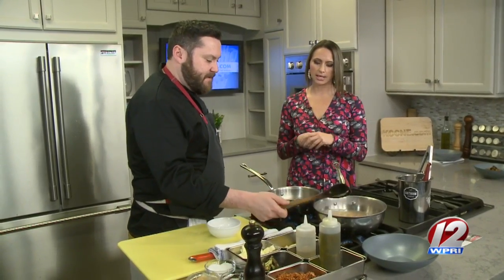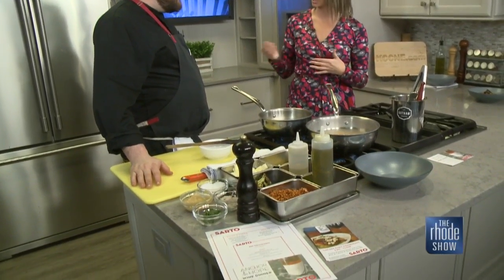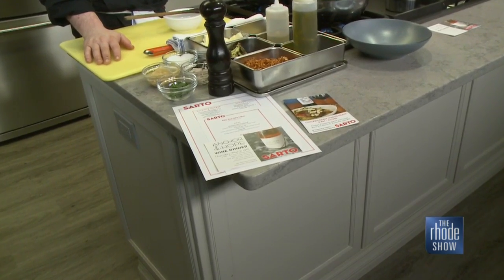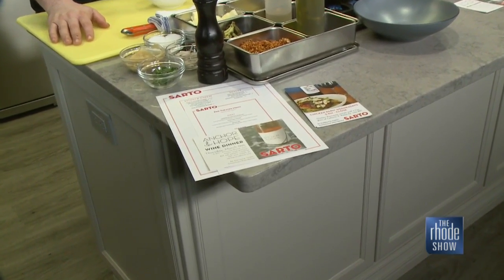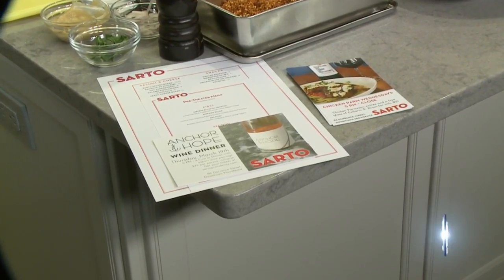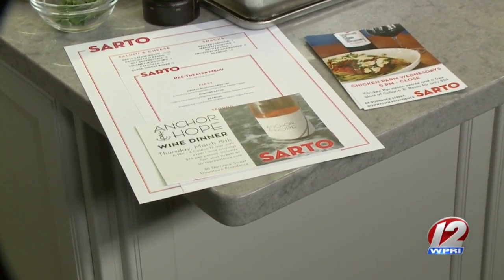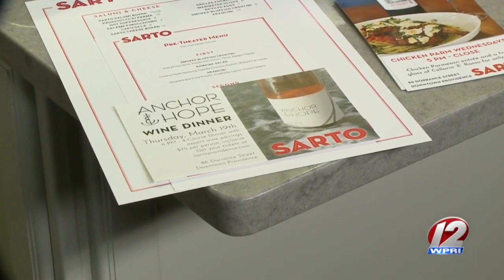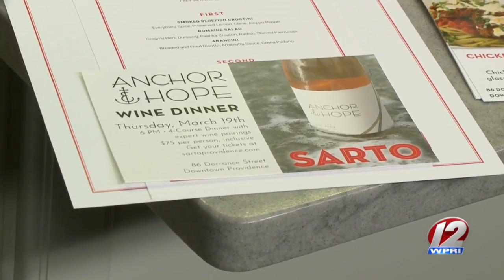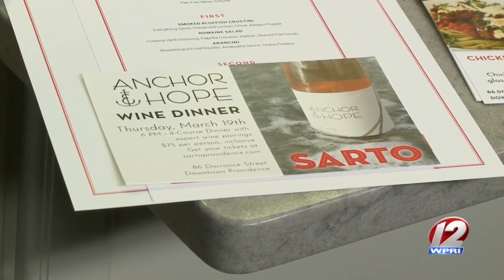This is part of a dinner that you're doing — you crafted this dish specifically for this dinner. Yes, exactly. Hopefully it'll go on the menu, but we take our time when we change menu items and do a lot of research. So this is part of that research step for a new menu item. We're going to do it for the Anchor and Hope Wine Dinner, pairing it with their Mendo Red, which is a very drinkable, light, easy red that can go with something like this pasta and be a perfect pairing.